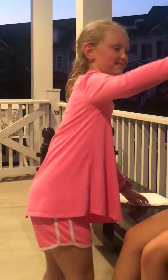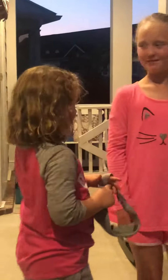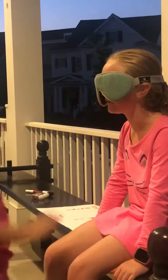So now it's the other person's turn. Do you want the blue one? So now I'm going to pick the blue one.